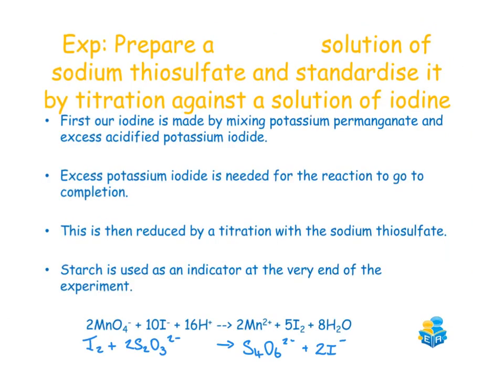To start the experiment, you'll make an approximate 0.1 molar solution of sodium thiosulfate. Some sodium thiosulfate is weighed out on a clock glass and these crystals are transferred into a beaker containing deionized water, where it's stirred to allow the crystals to dissolve. This is then transferred into a volumetric flask and made up to whatever volume the flask is for.